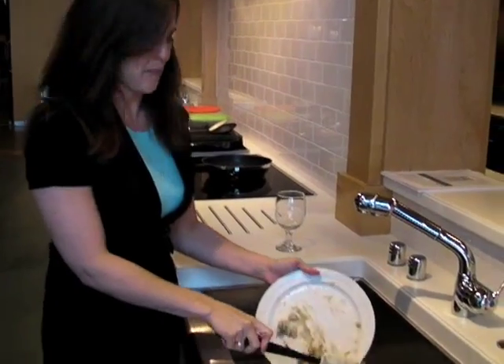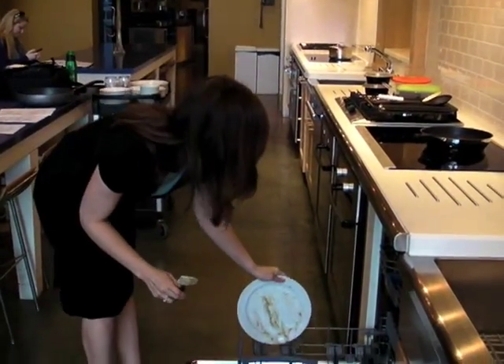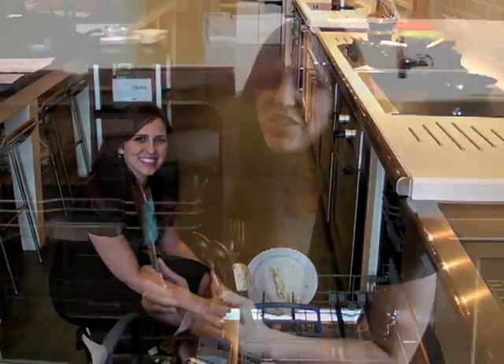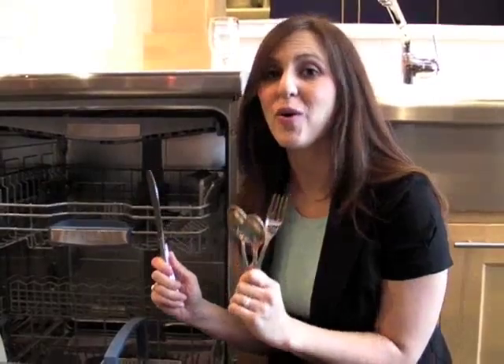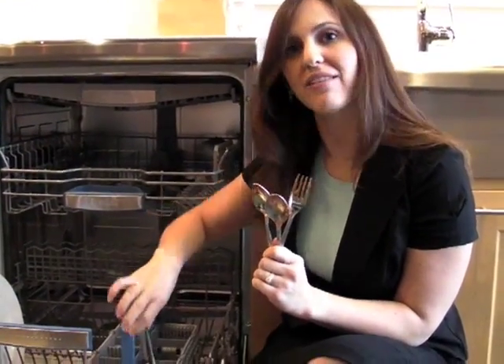My advice: just scrape off the heavy stuff and load it in your dishwasher. Done. The question is, do I load silverware up or down? With knives, it's always safety first, so they go down. With forks and spoons, mix it up.